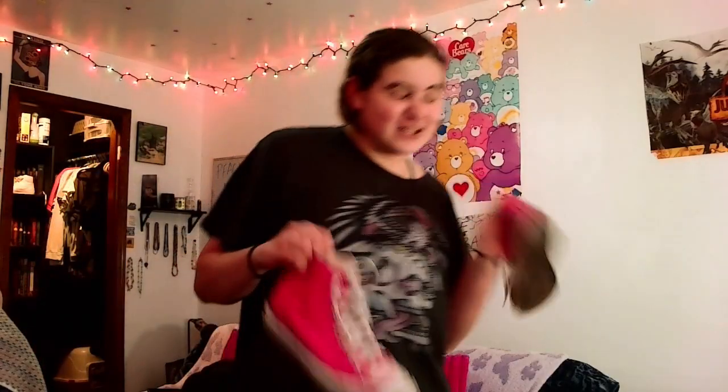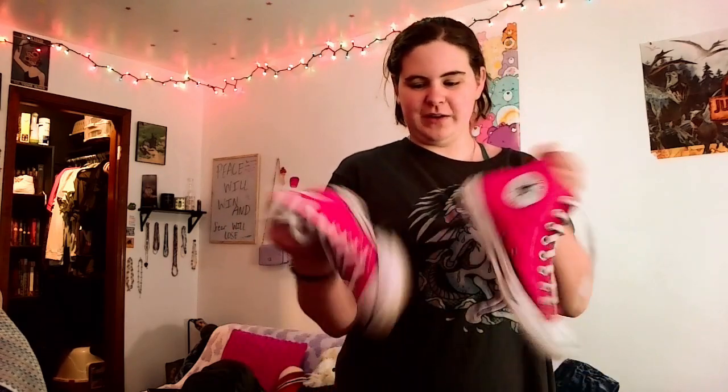Next up, shoes. I'm bringing my pink Chucks — kind of dirty right now but yeah. I lost a pair of shoes in the river. The ones I would normally bring are my old Nikes — Court Vision Lows — but I lost the better pair in the river. The other pair is slightly too small, really old, and falling apart, so I'm just gonna bring the Chucks and some flip-flops.